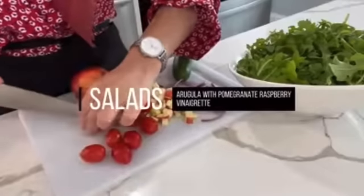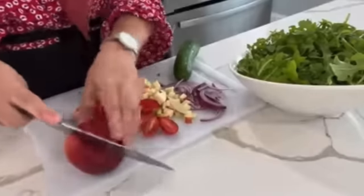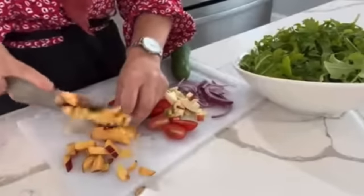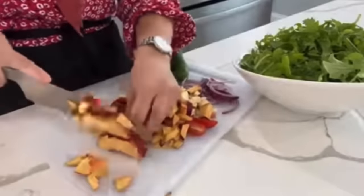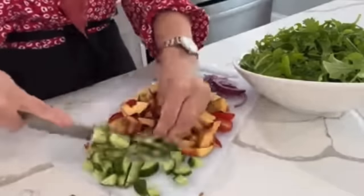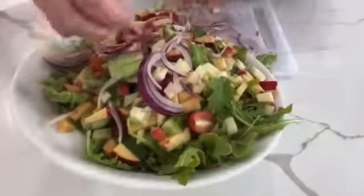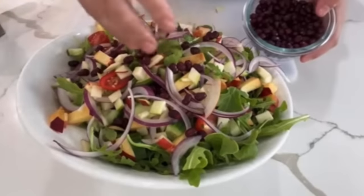And now our arugula salad with raspberry vinaigrette. To the arugula, I'll be adding sliced red onions, chopped apples, cherry tomatoes, chopped peaches, and cucumbers. You can definitely omit things you don't like or don't have in the kitchen — this is a salad where you use what's in your refrigerator, play on different colors, and top it with store-bought raspberry vinaigrette. It is such a showstopper.